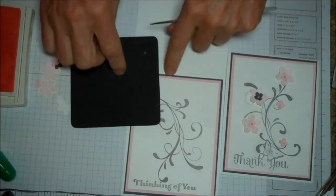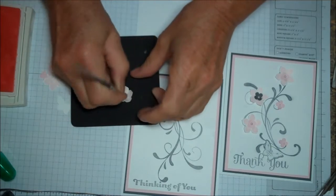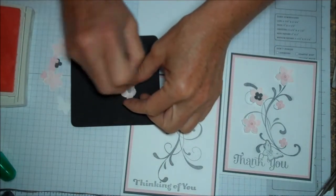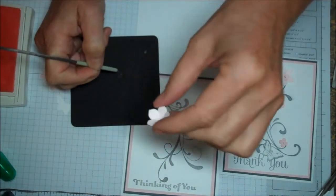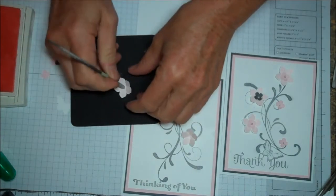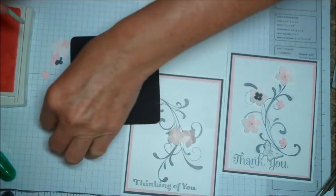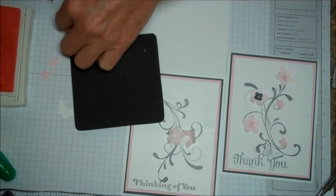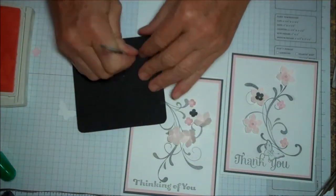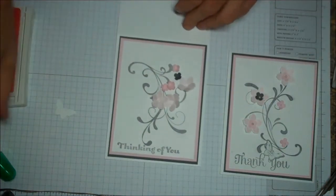Let me show you a trick. Grab anything that's a soft pad. In order to get these flowers to pop up, you just take something — this is the distressing tool, but you could use a stylus or anything that has a rounded end. So I'm just rubbing it on the inside, and look how cute — it just makes those flowers pop up. I'm going to do it on all of them. It's a fun little technique.